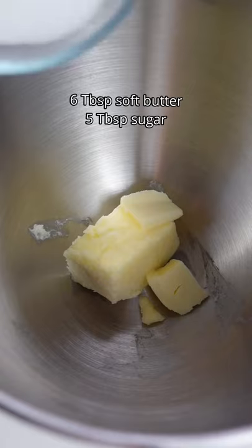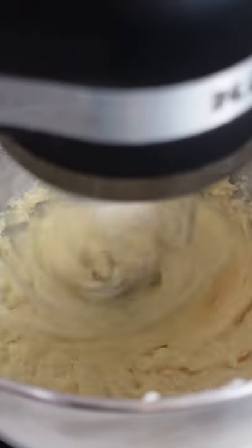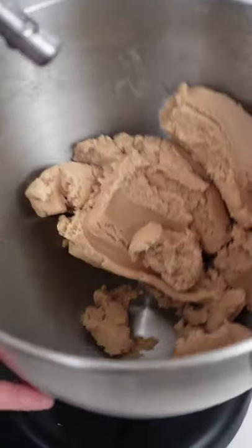Let's make sugar bear cookies. Cream your butter and sugar until pale yellow. Then add in your wet ingredients and combine before adding your dry ingredients. Don't forget to mix them first. Let the dough form into a ball.